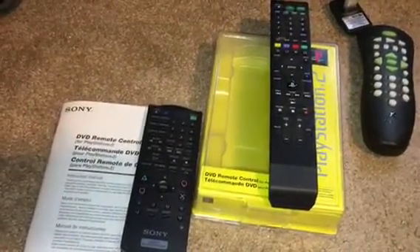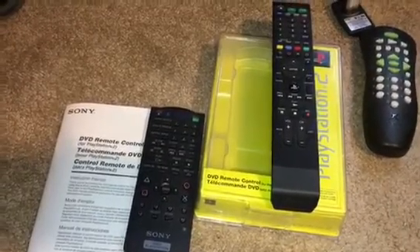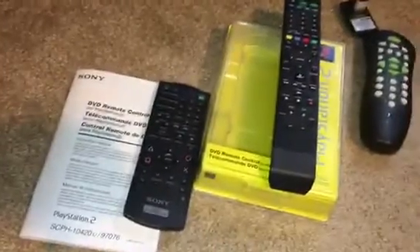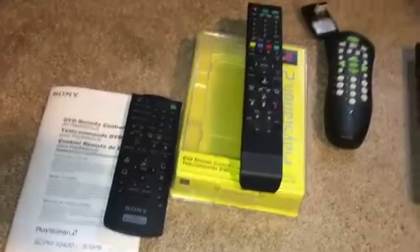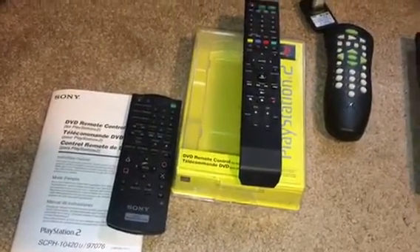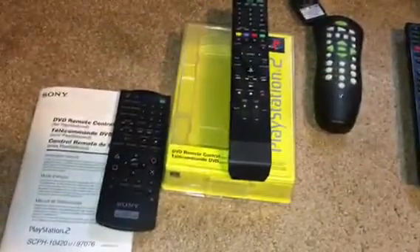I also have one for the Xbox 360. That one was way better because you get an IR sensor built on the Xbox 360. This video is approaching 10 minutes — I'm shooting this on my phone, as you can tell. Rate, comment, subscribe. I put out a lot of content and I don't have enough subscribers to show that. So if you like videos like this, definitely give it a thumbs up and subscribe.